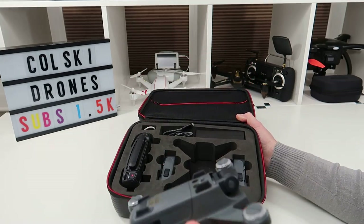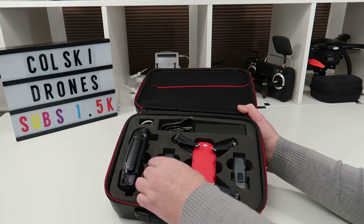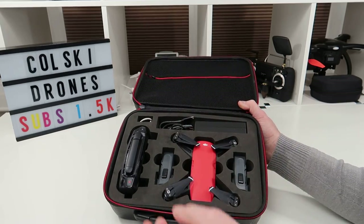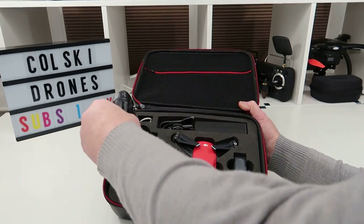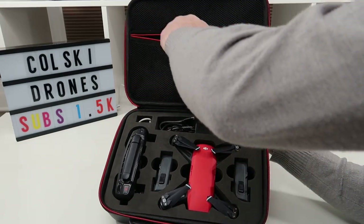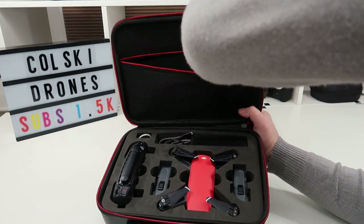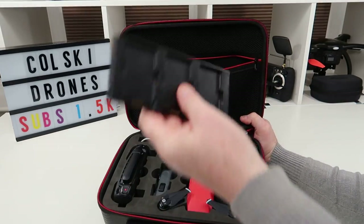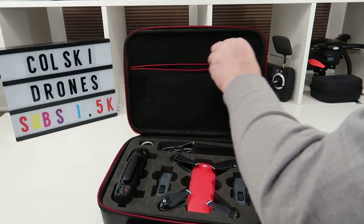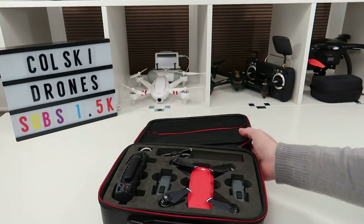One battery was still sealed, one was in the drone, and two were in the case. So this came with all three batteries, the charger, the iPhone cable, the transmitter, a set of prop guards, the three-way charger, and obviously better props — and this case.